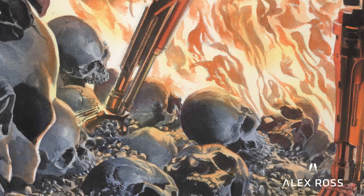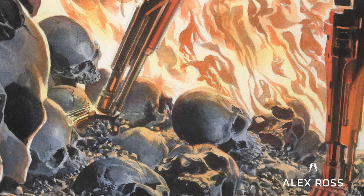And then of course all the skulls — I can always turn and draw a bunch of skulls. I can whip that together relatively easy; I've got lots of little skull models to work with.